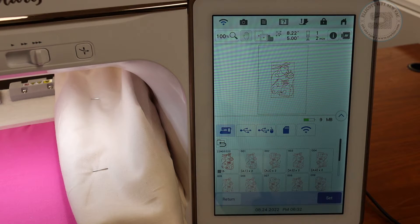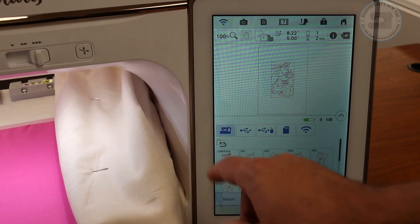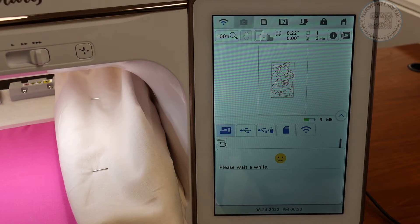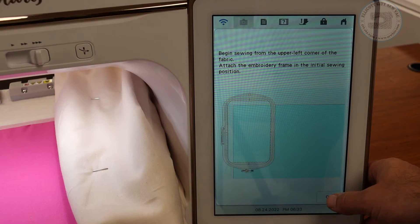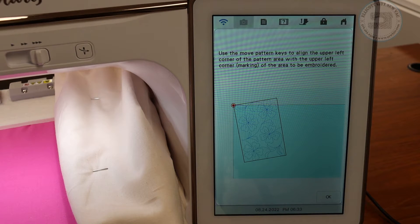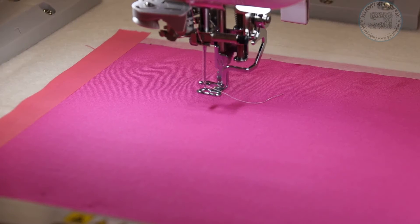After saving, hit OK and it'll automatically select the category to bring up the design. We want to pick the one in the upper left hand corner — that's the combined design with the number showing how many sub-designs are built in. Hit Set. The machine is going to prompt us to put the fabric in with the corner in the top left part of the hoop, then tells us to put the embroidery frame on. Say OK. The first thing it wants us to do is move the top left corner to where we want the stitching to go — it will show us using the projector. I'm going to switch the view so we can see what the projector is doing.